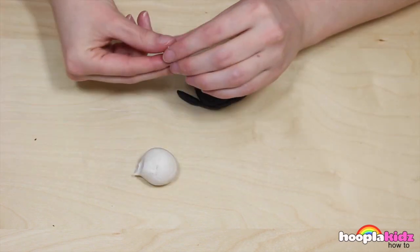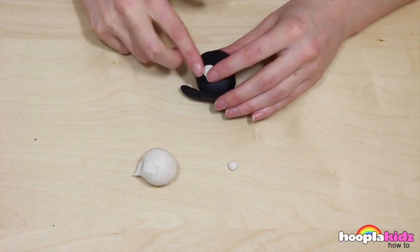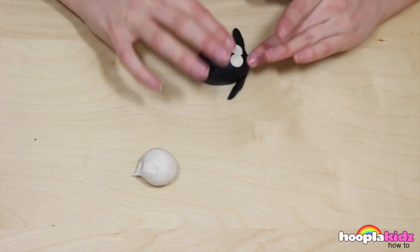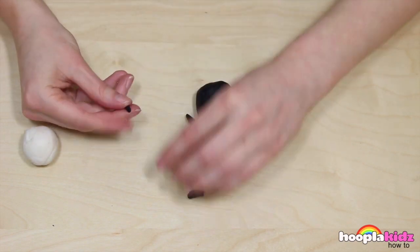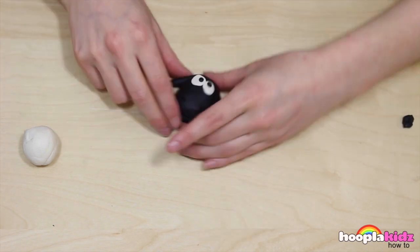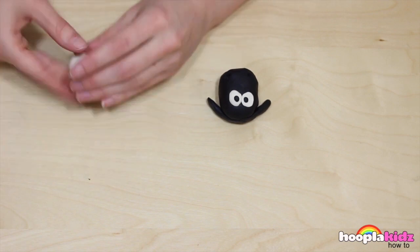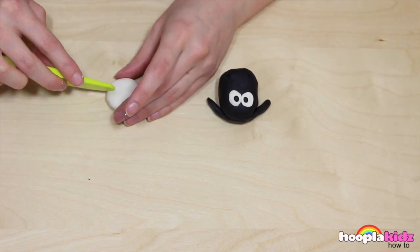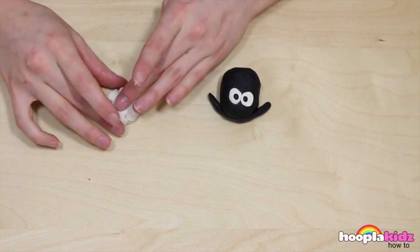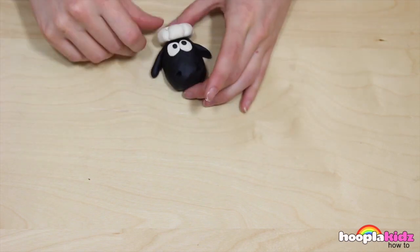Now we're going to make eyes for Sean so he can see. We're going to make the eyes out of white Play-Doh. Make them big and round, then stick them on. Use a tiny bit of black Play-Doh to add the detail. And don't forget, Sean needs some wool on top of his head. Use a bit of the white Play-Doh to add this. We want to make the shape round, and then using our Play-Doh knife, cut away some sections of the edge. This will give it texture and make it look more like wool. Super cute!